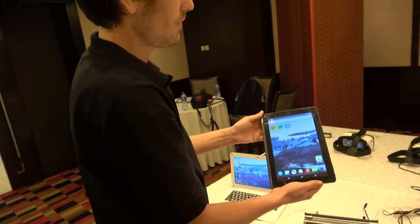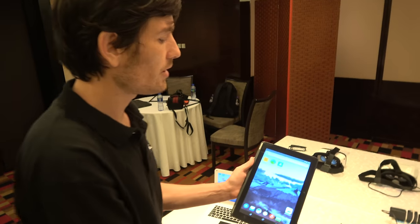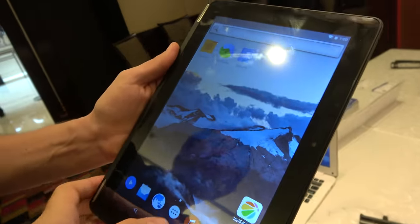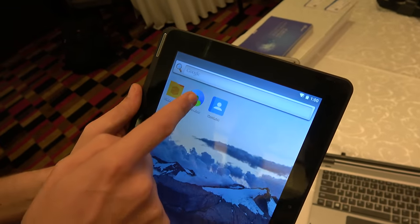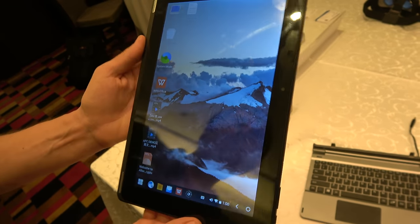It's a vanilla Android experience — this is Marshmallow, Android 6.0, with a regular stock Android UI. And if you hit the system mode button, it switches back into Phoenix OS, which is also triggered automatically by the dock.